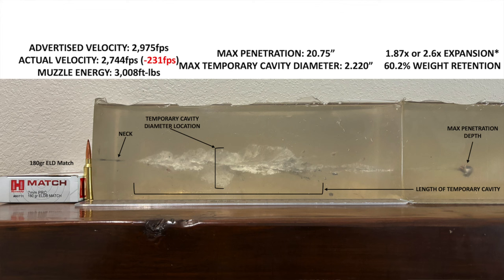20.75 inches of penetration in gel — that's better than I expected. Certainly less than other tougher bullets like a Barnes bullet, Federal Terminal Ascent, or a Nosler Partition, but this is more penetration than I thought I would get out of this ELD match bullet. You combine that with over 2.5x bullet expansion and about 60% weight retention. Velocity is slower than advertised, and that is typical with all current production 7mm PRC ammo from Hornady right now as I record this in 2024.